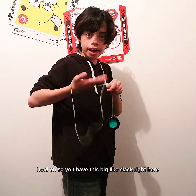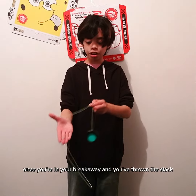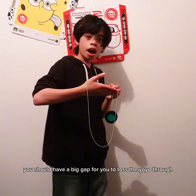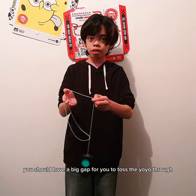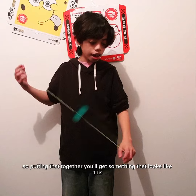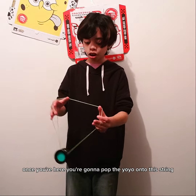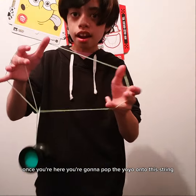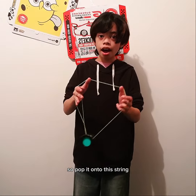Once you're in your breakaway and you've thrown the slack, you should have a big gap for you to toss the yoyo through. Putting that together, you'll get something that looks like this.